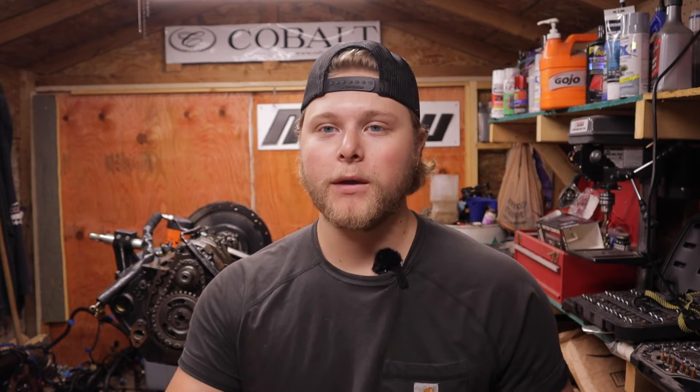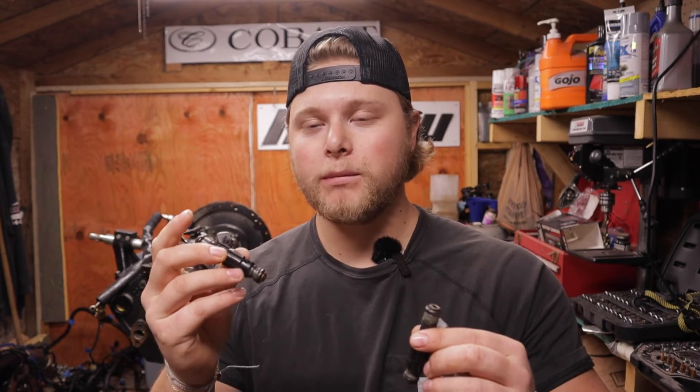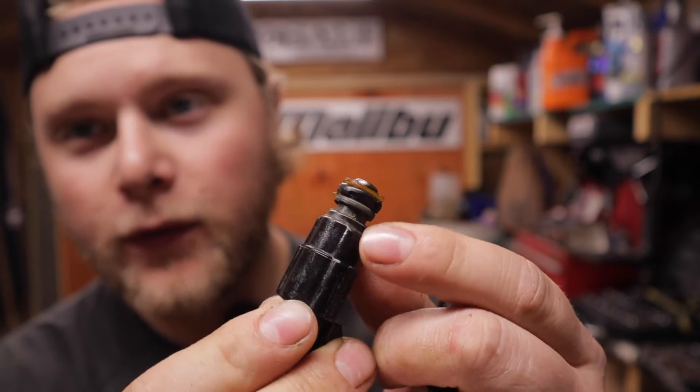Once you get all your injectors out, the first thing you want to really do is inspect the o-rings. These are o-ringed on both sides. I have two here on the starboard bank which is bank two — this is my troubled side. Before I even test them I'm looking at the o-ring and hopefully you guys can see this — the o-ring's cut.